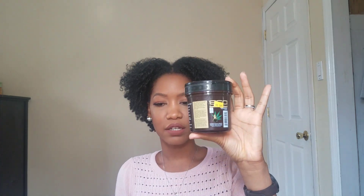No leave-in conditioner, no nothing. First thing I would say — they've raised their price. This is a small container and I used to be able to get one like this for like two or three dollars depending on where I go. This container is $6.99. They've been raising prices, but it's still pretty affordable, so it's fine.